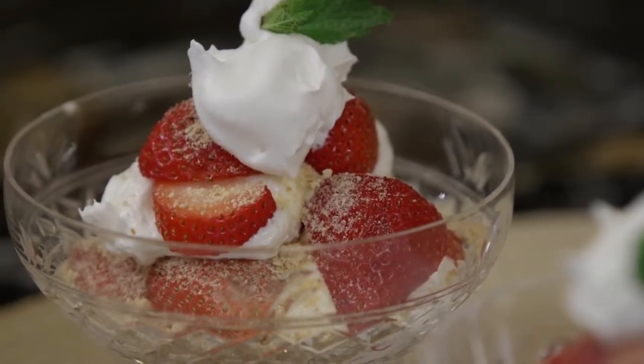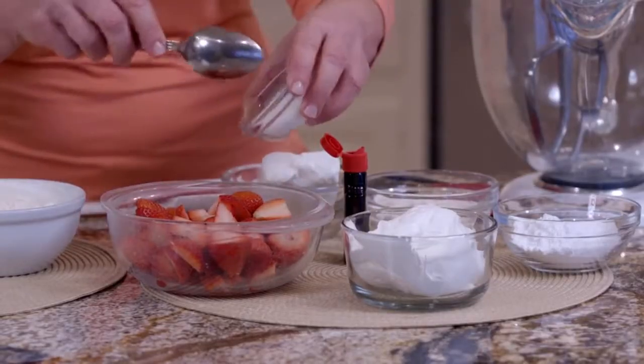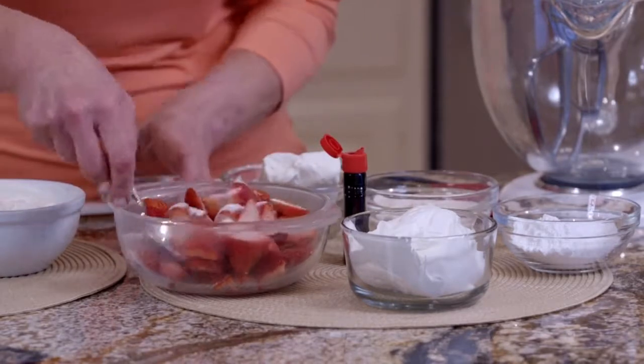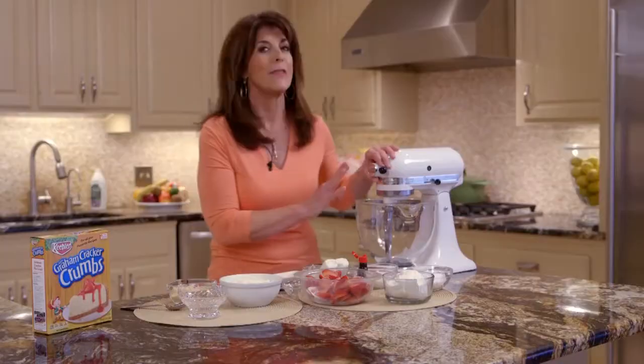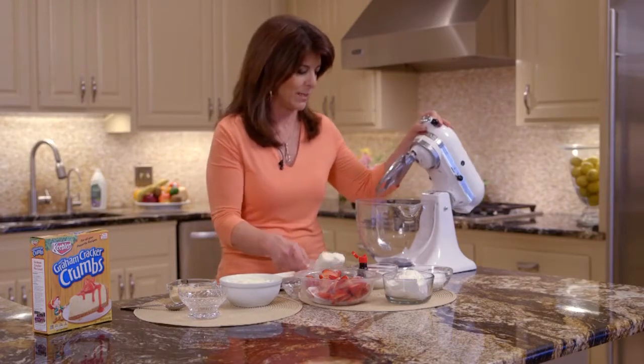So let's get started. First, we're just going to take our strawberries that I've sliced, and we're just going to sprinkle a little sugar and toss it. We're just going to let that sit for a few minutes, and then we're going to start this incredible luscious cream cheese filling.